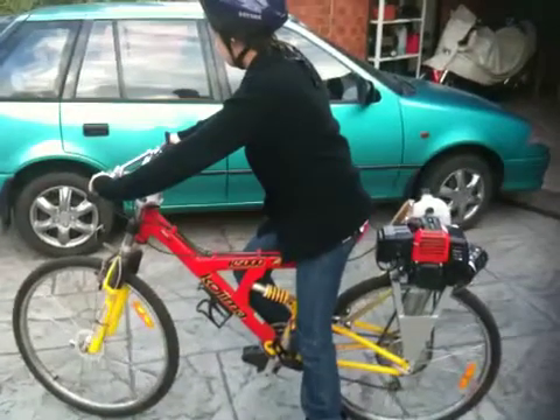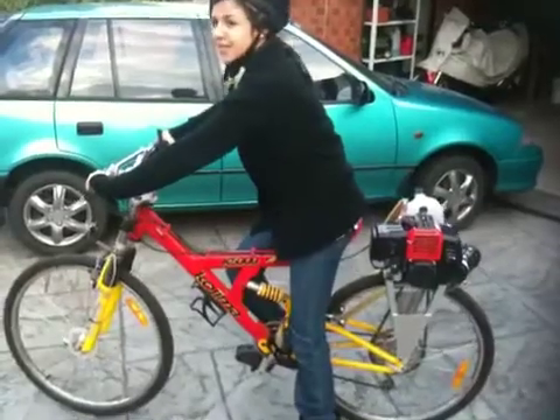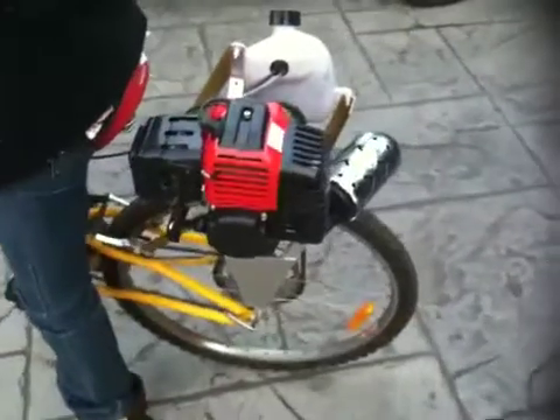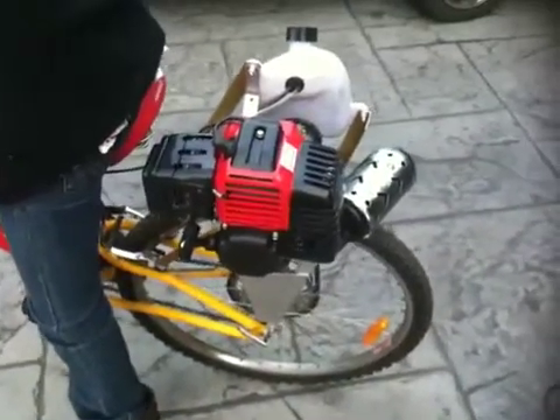This is my daughter Sarah and she's on our motorised bicycle we've built on our school holidays. It's a 40cc engine, it's a Chinese import, it costs $75 from a mate of mine.